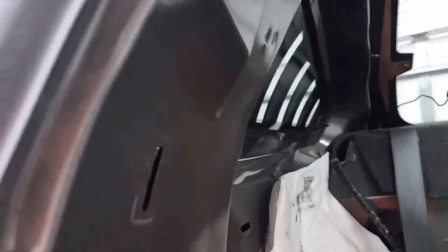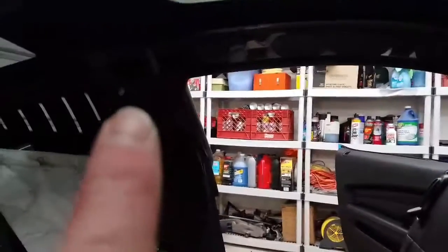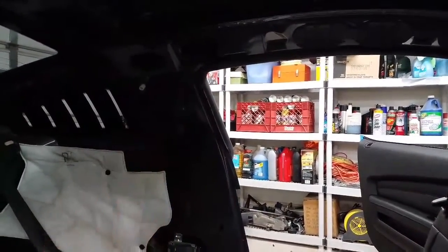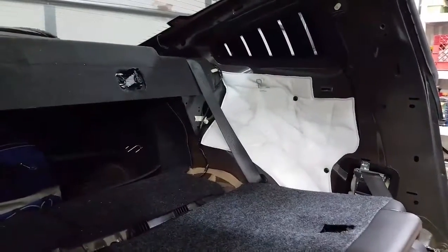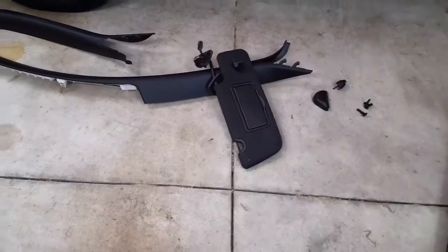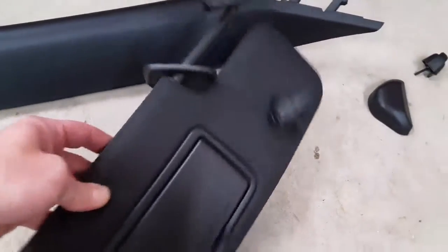There's one screw right here and another one right here. The seatbelt needs to come out. This whole trim panel needs to come out. You start with the A pillars — take the A pillar out and take this out. A couple of buttons need to come out and I'll show you where those go as well. Okay, here I've got my A pillar removed and my driver side visor removed.